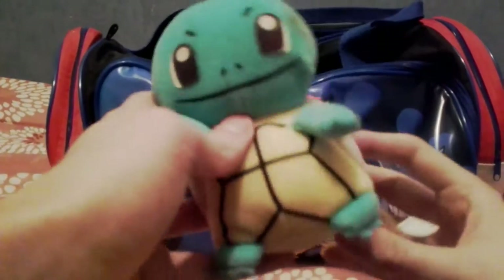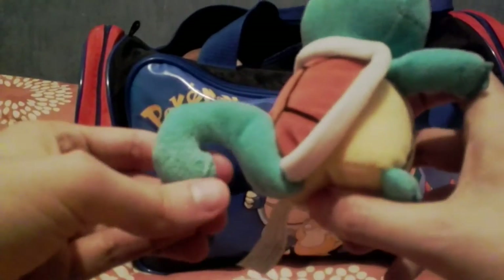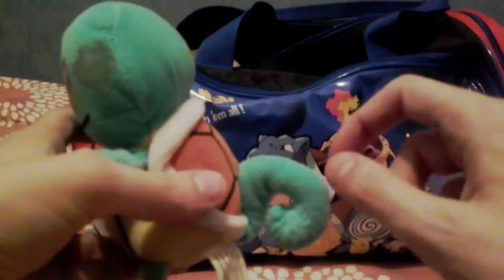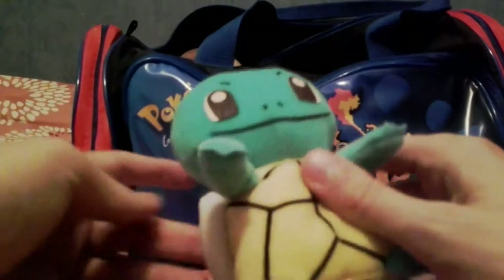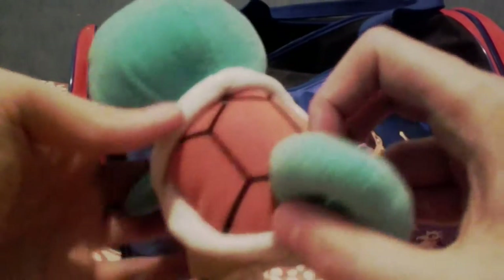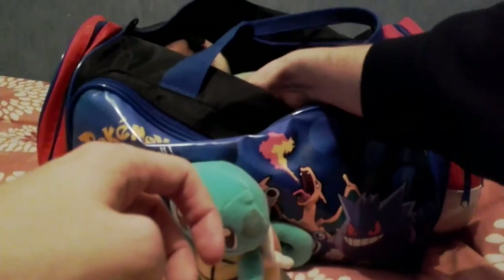First up we have a Squirtle plush. I'm going to check the tags just in case they tell us who they're from, because some of the Digimon ones were McDonald's, so I think I have some Pokemon McDonald's plushies as well. I have to admit this is a very good quality Squirtle plush — I've seen some of the plushies they've put out recently around this size, and one of the Squirtle ones I saw did not look very good. Squirtle was always my favorite of the starters, even as a kid.